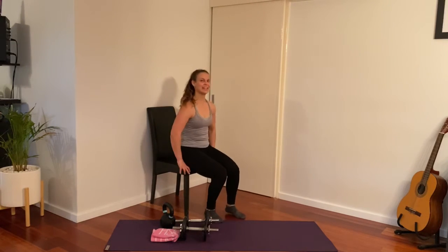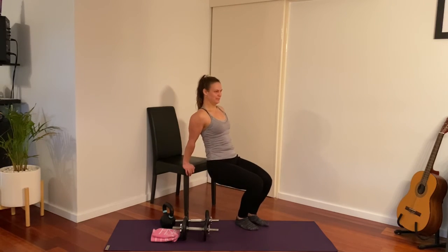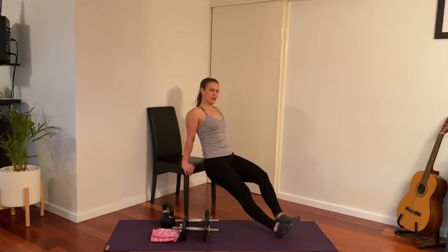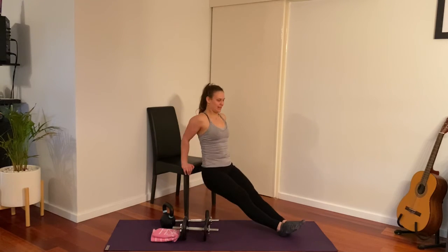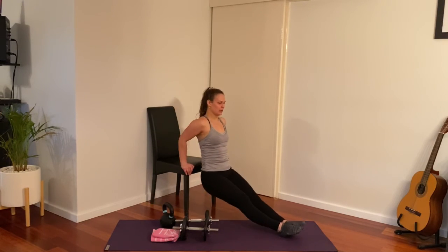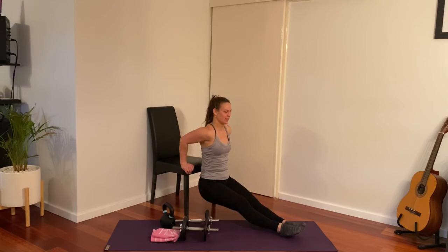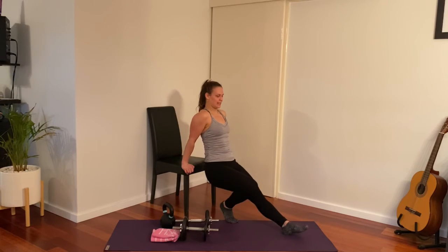And now tricep dips — nice little warm-up for your triceps. 10 reps. Bring the legs in if you need to. That's definitely working the arms!